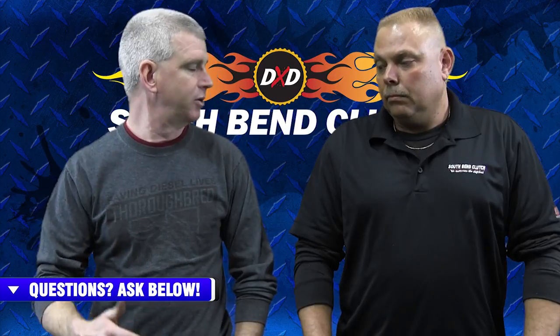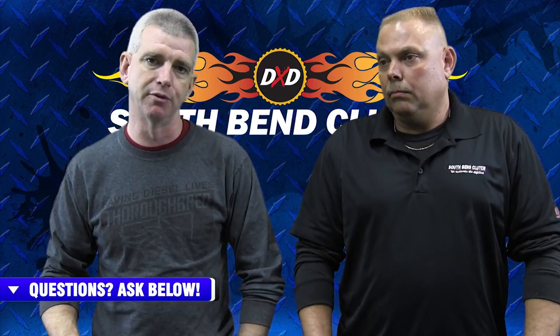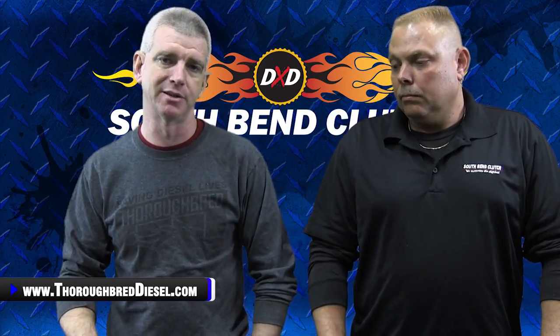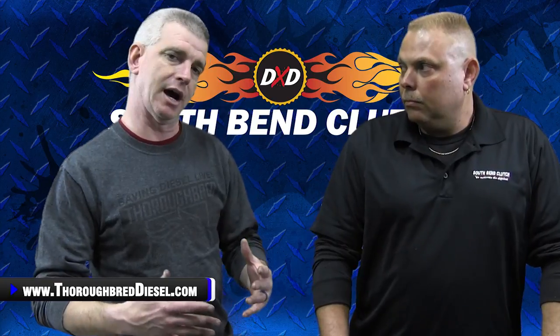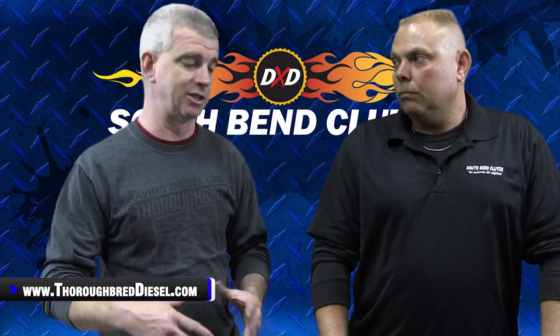Mansell's a friend of mine. We've been doing business with South Bend for a long, long time. We are a stocking distributor for South Bend Clutch, so we take a lot of pride in our relationship with them and in the products that they sell. South Bend's newest product for the Dodges is the SDD3250-GORG.